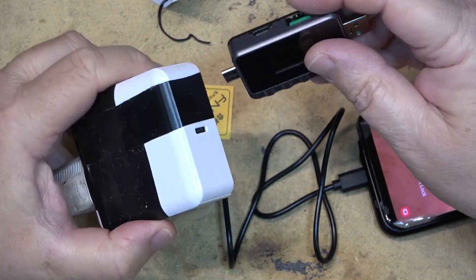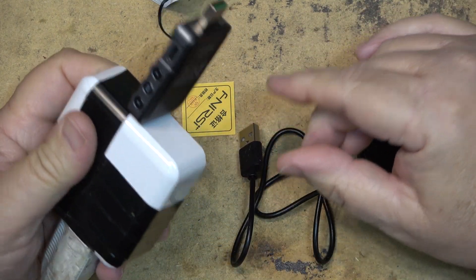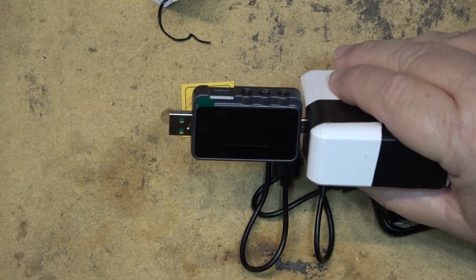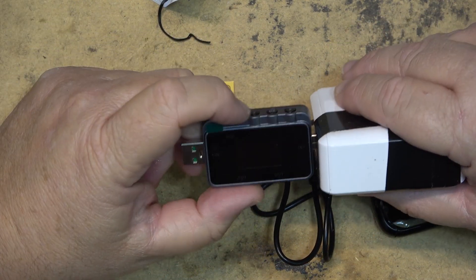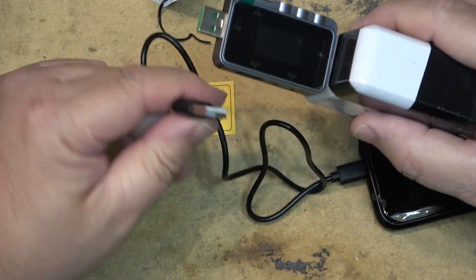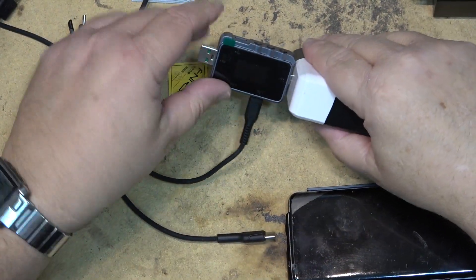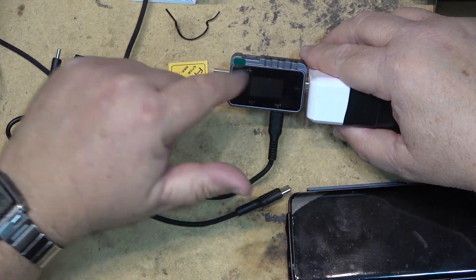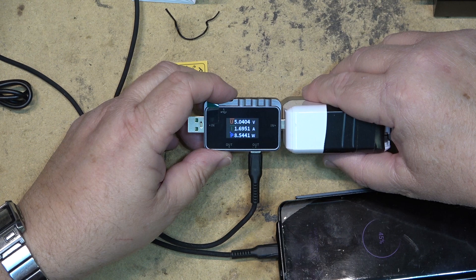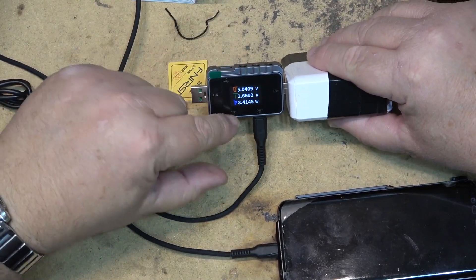Let's plug this one in. It doesn't appear to be doing anything with an output plugged in. I thought about this — it might require using USB-C. It won't go from A to C and C to A. So I've got a USB-A cable plugged in now and plug that into my phone. And sure enough, there it is — it's charging at 8 watts now, 5 volts, 1.6 amps.